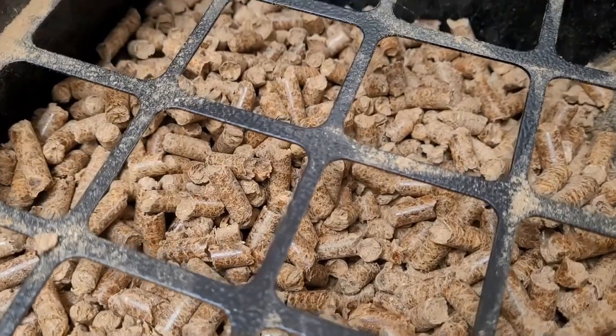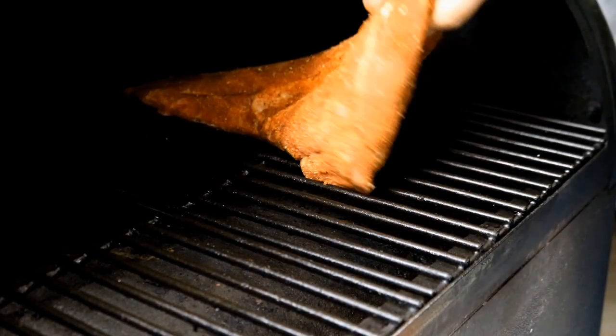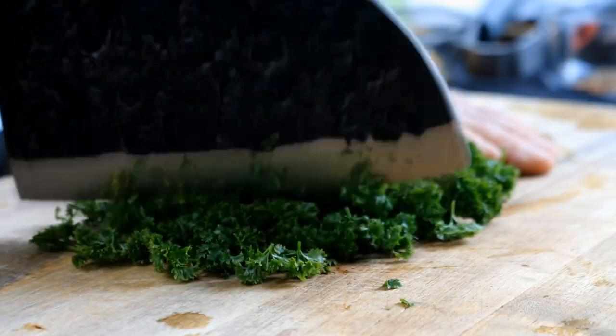We've got cherry pellets in the hopper and the Pit Boss is set at 225 degrees. Just going to put our tri-tip in here, down away from the fire cup, and let it smoke.